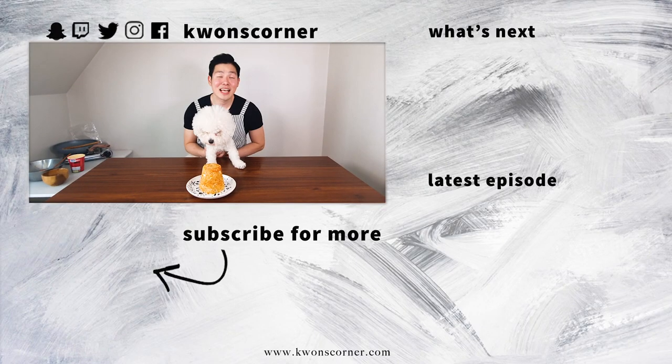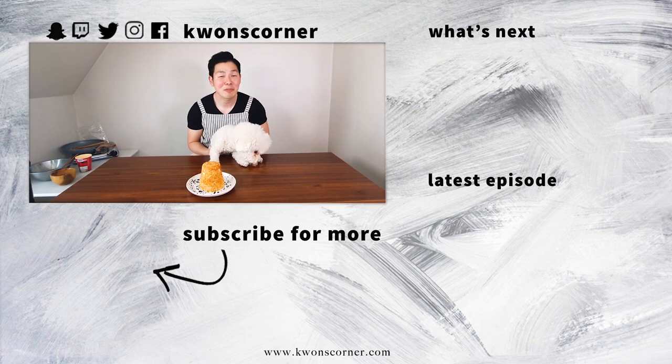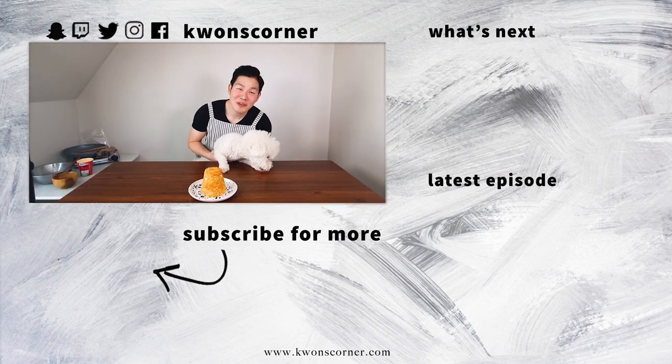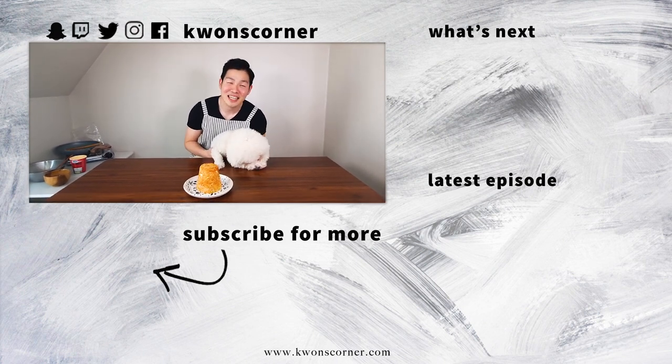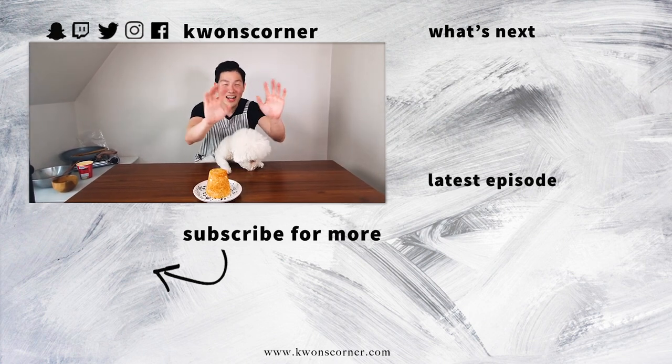Thank you so much for helping me make bigger and better content. See you next week! Annyeong! If you liked this episode, please hit subscribe and the like button. If you want to see more videos, they're over there and over there. If you have any requests, please comment down below and I'll make sure to cover it in a future episode. See you next week! Annyeong!